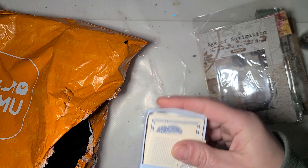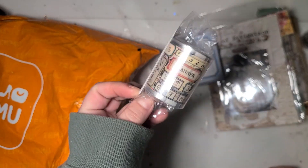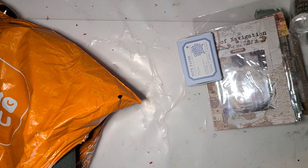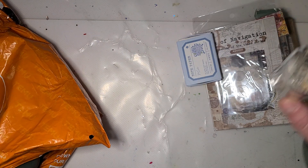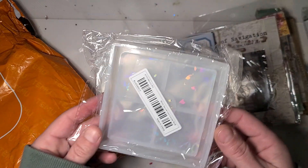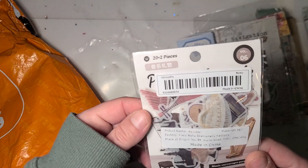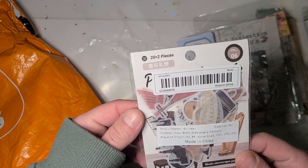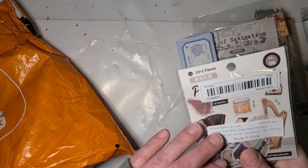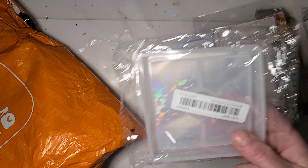These are actually embossed. And this is another roll of that washi. One says Flowers, one says Planner. I got a coaster mold for my other channel — I think there's two of those in there. And these are more stickers — I believe these ones are all like musical instruments. And this one says 20 and two pieces, so I don't know if there's 20 in here or 40.